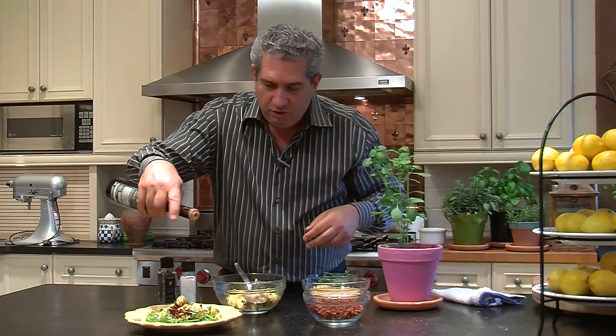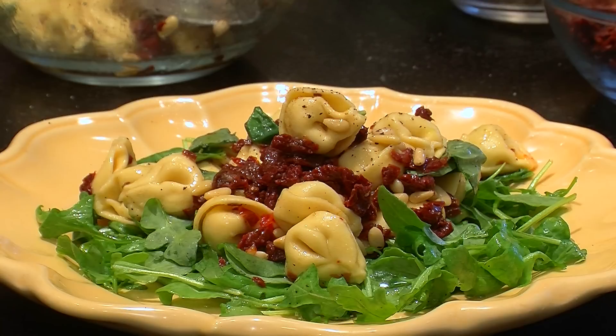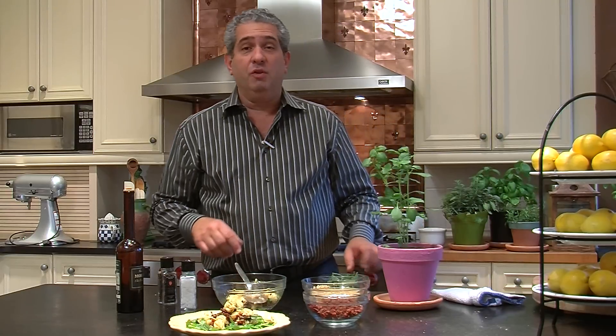A touch of sea salt — if you don't have sea salt, kosher salt. Drizzle a little bit of olive oil and there you have an incredibly flavorful tortellini salad with sun-dried tomatoes, extra virgin olive oil and pine nuts.